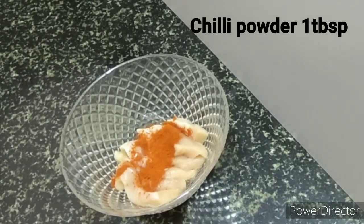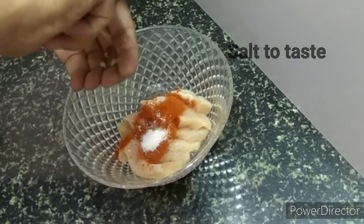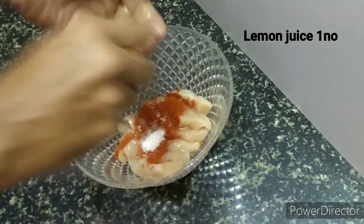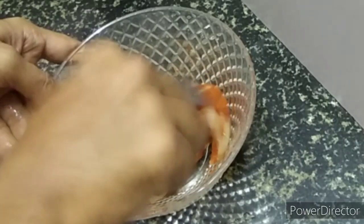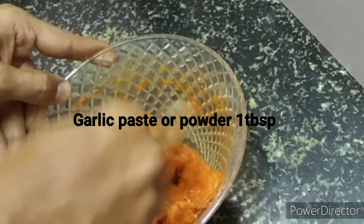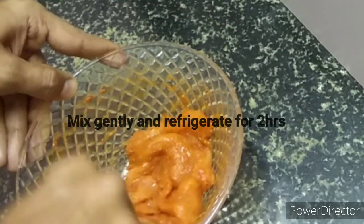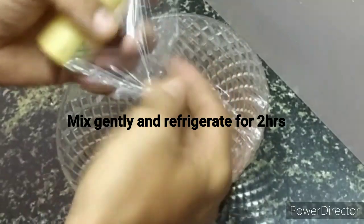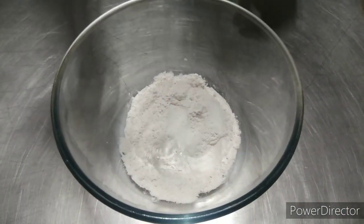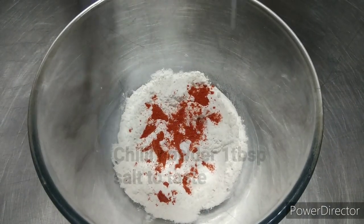Marinate the chicken with chili powder, salt, and lemon juice, and garlic paste. You can use either garlic powder or garlic paste. Mix the mixture gently and rest it for two hours in a refrigerator to let the chicken marinate fully.